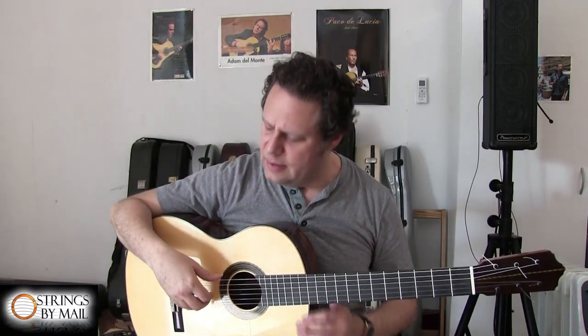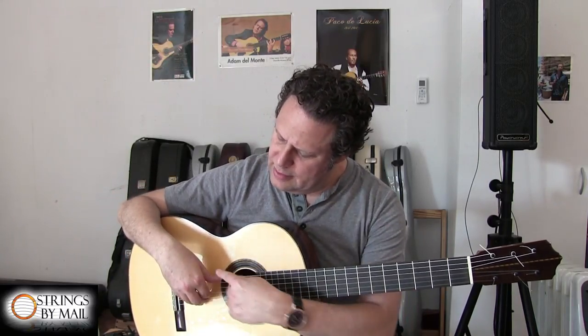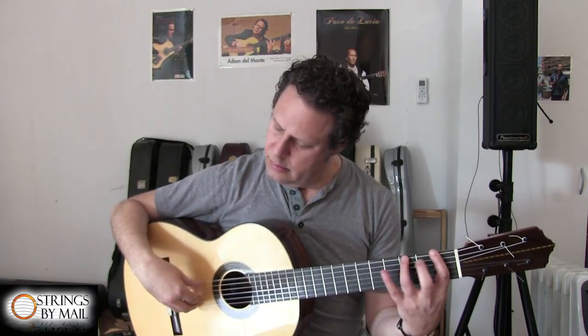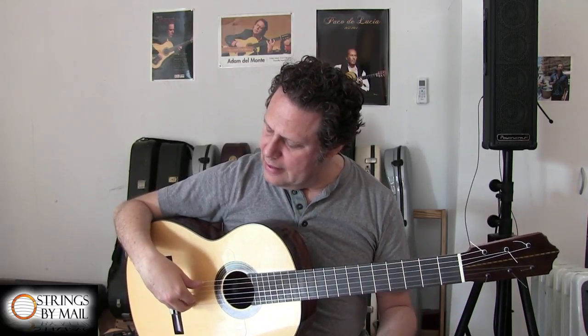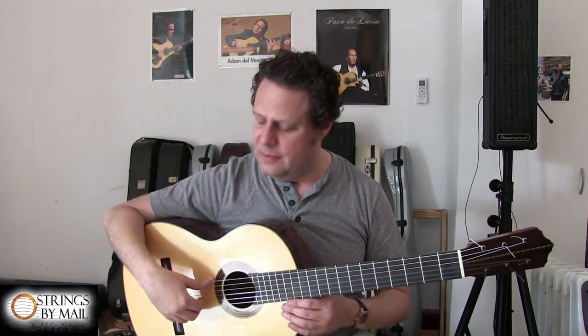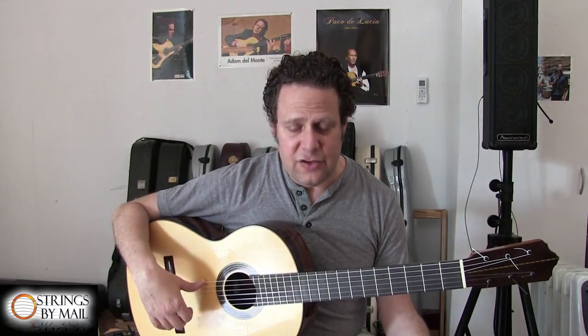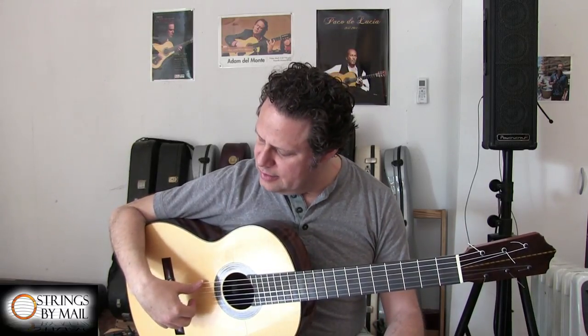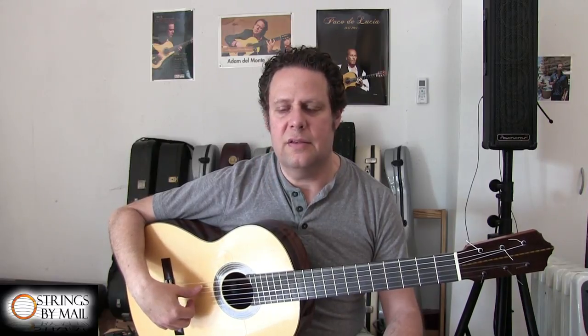Many times when I teach flamenco to classical guitarists, they have their thumb in the free stroke position — it's much higher and ideal for free stroke. However, when you try to do rest stroke in this position, it's impossible because there's way too much resistance. So in order to create some relief and release in the angle, you have to lower the thumb so that the release from the string gives you the ability to engage with your thumb and nail, but the angle is such that the release is much more available to you — much less resistance.